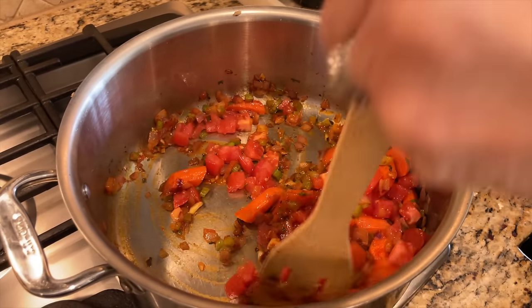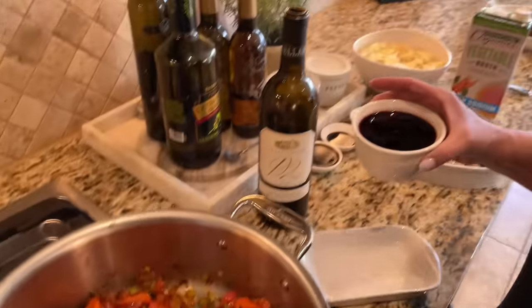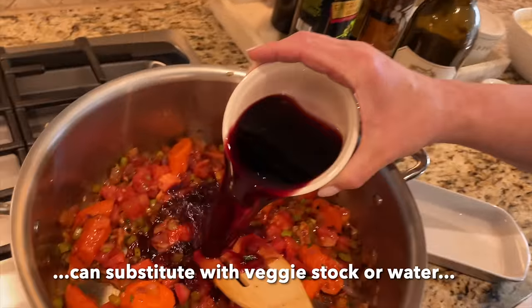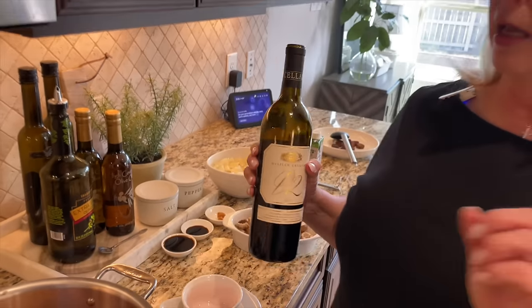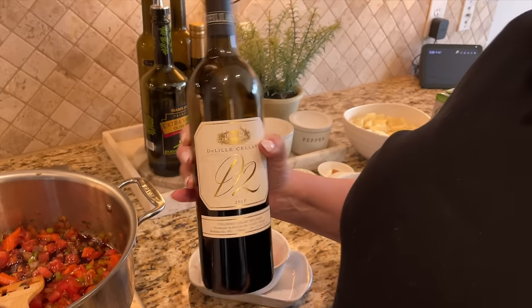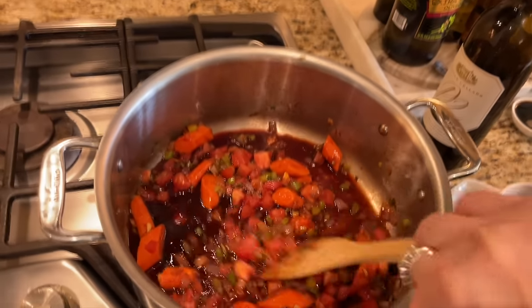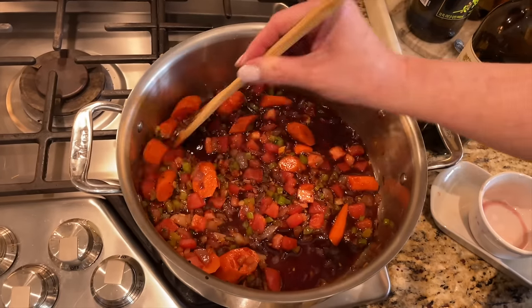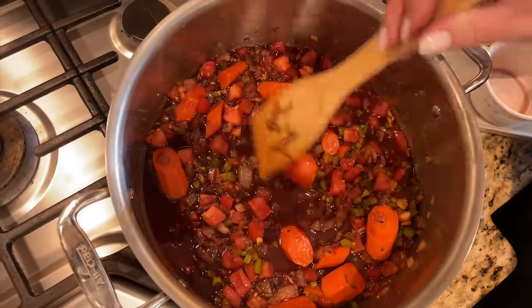Next we're going in with a cup of good red wine — just pour it all in and turn the heat back up a little. Use a wine that you would drink; don't go too cheap on cooking wine. We're using a nice Columbia Valley red wine blend from Washington state, which makes some great wines. Stir this really well and let it come up to a slow simmer. We'll end up cooking this for about 35 to 45 minutes once all the ingredients are in.